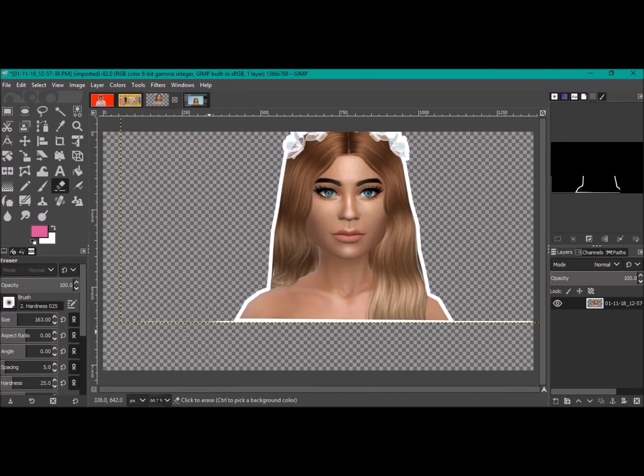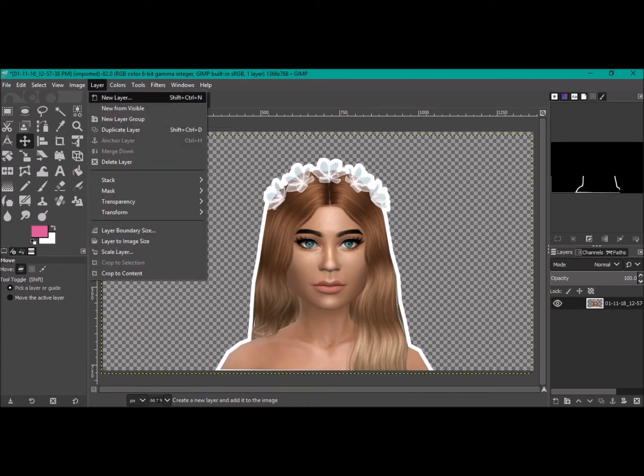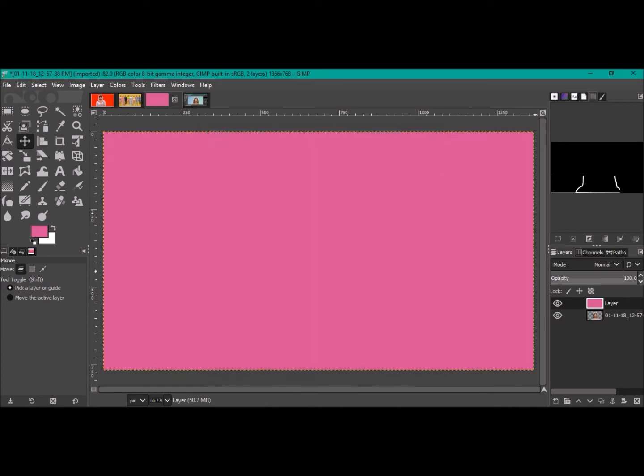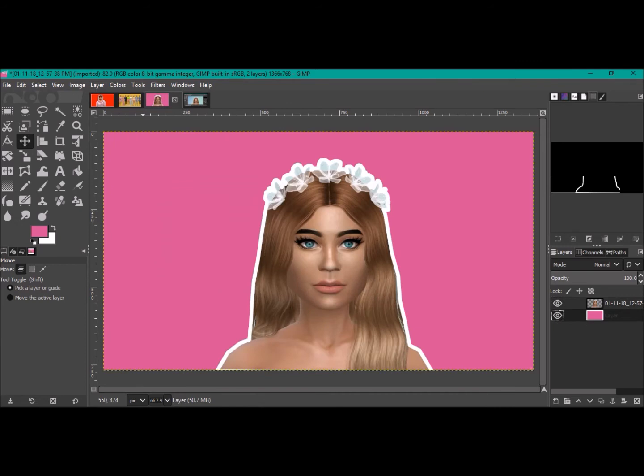Rub out the white line and position your sim where you want them. Then come up to Layer > New Layer. You can change it to the background color for white, or the foreground color — for example, pink. The new layer will appear on top, so drag it down in the layer panel. If it won't drag, go to Layer > Stack > Reverse Layer Order to send it to the back.